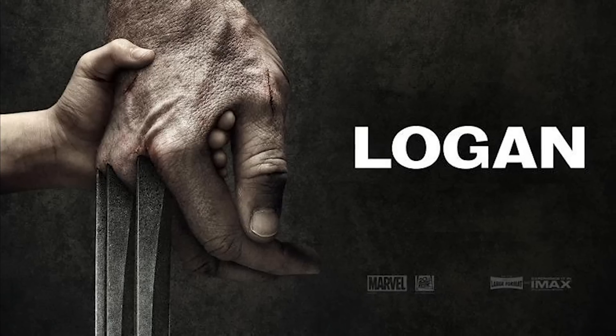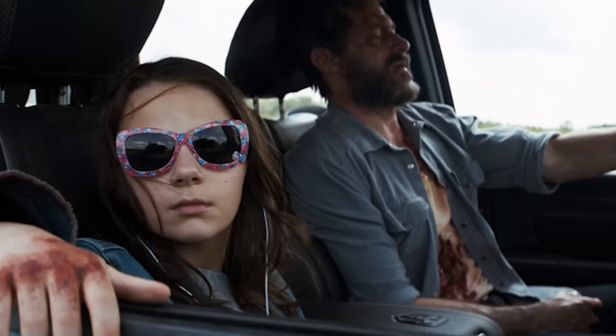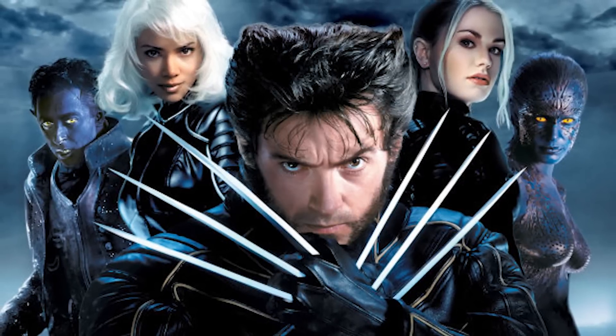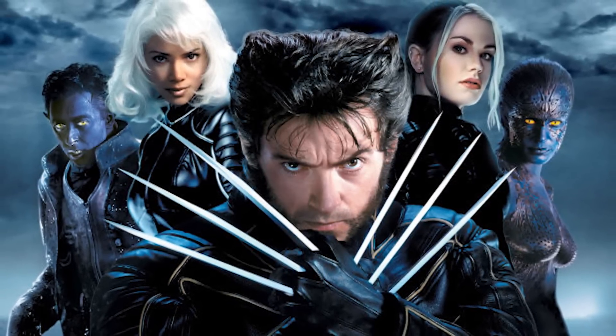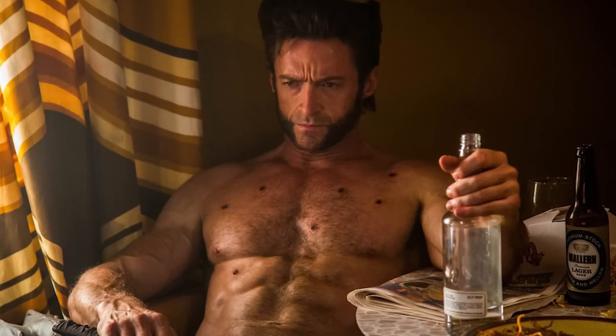Hi guys, it's Kat and today we're going to do a makeup transformation of someone with the coolest hands ever — Wolverine from X-Men. There's a new Wolverine movie coming out called Logan where he has a daughter, and it looks so cool. I can't wait to see it because Wolverine has always been one of my all-time favorite X-Men characters. So today we're going to try to turn into Wolverine, aka Logan, played by the heartthrob Hugh Jackman.